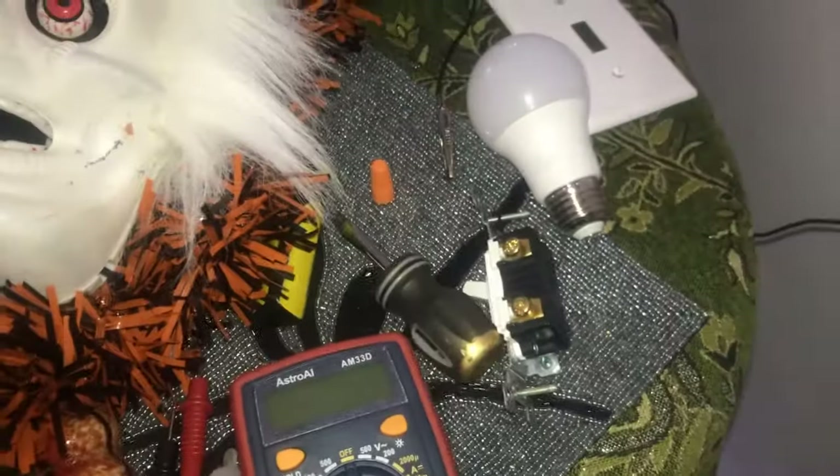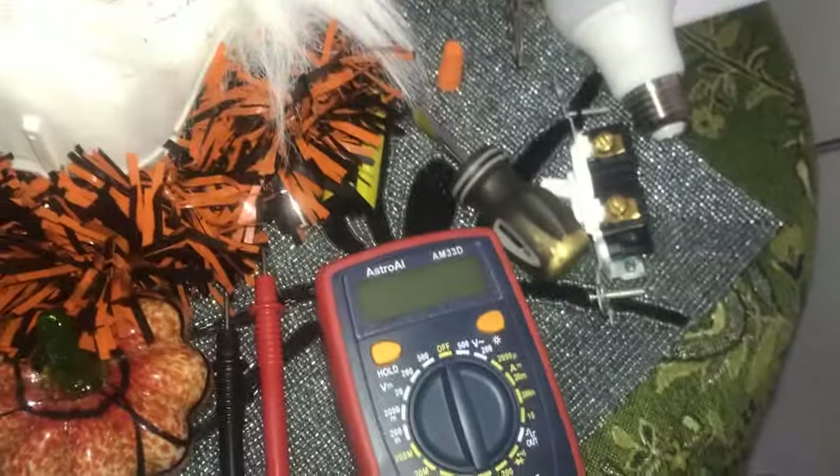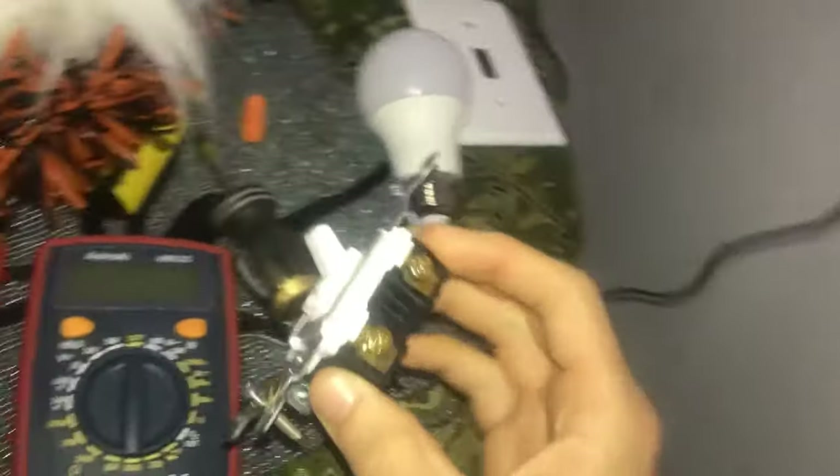In this video we are going to be walking through how you can use a multimeter as well as a voltage tester in order to troubleshoot a light switch. We're currently troubleshooting the lighting in this living room, and the very first thing you can do with your light switch is just confirm that it works.